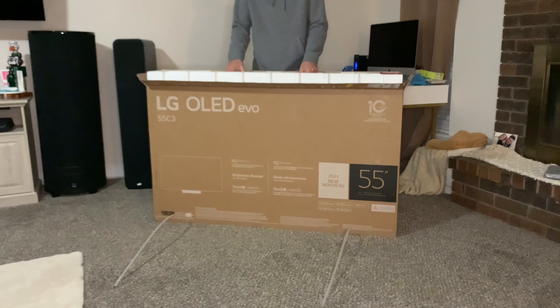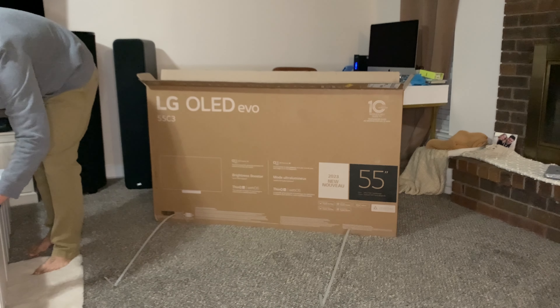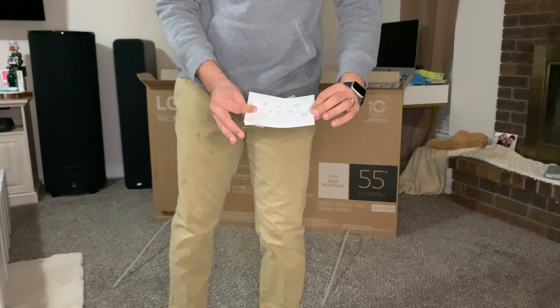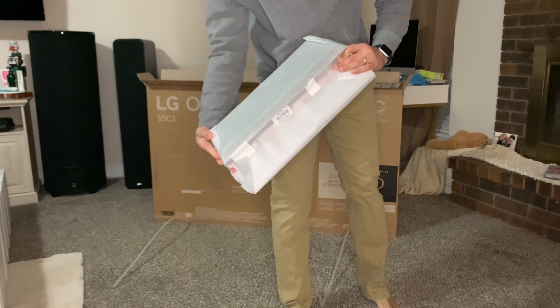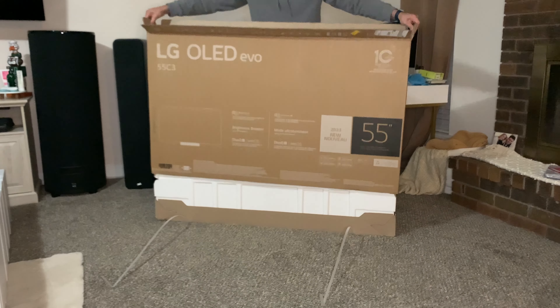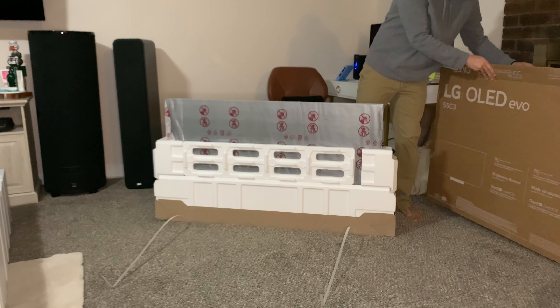This TV actually has two pieces to the stand that you have to screw together, which I'll show later. The top of the styrofoam has a quick-start guide, though I've done this a few times so I didn't need it. The stand itself is metal — pretty heavy and sturdy, a nice stand that it comes with.